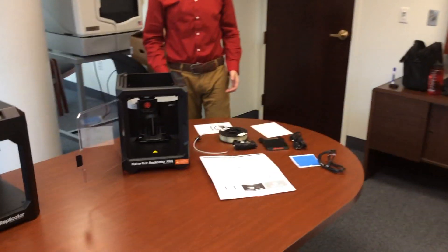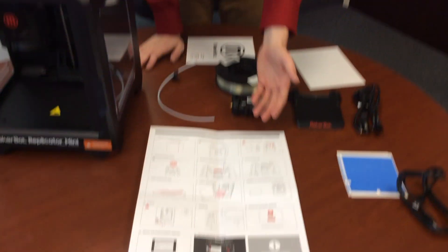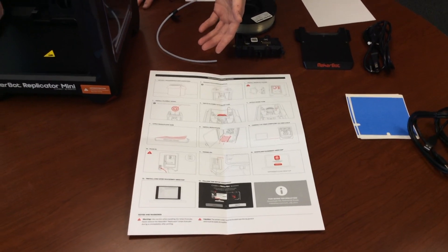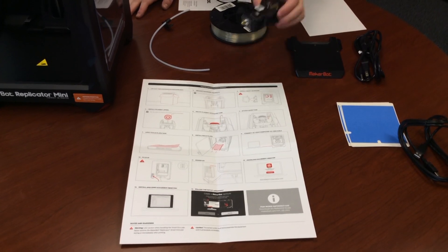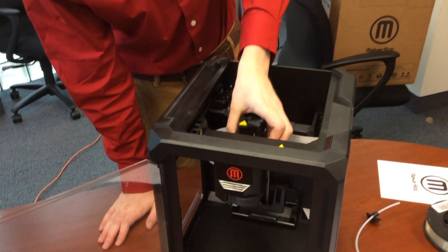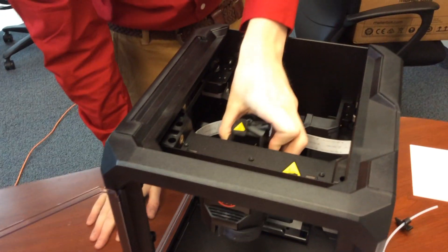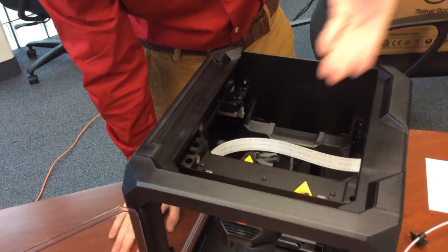Now that I've unpacked the Mini, I'm going to show you how to assemble it for first use. Following along with the instructions, the first steps are to take it out of the box. The next step is to take the smart extruder and put it down in place. It's magnetic, so it will pop right on.